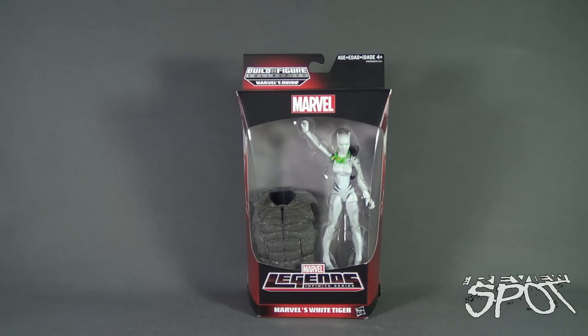Today's Toy Spot, we are having a look at the Hasbro Marvel Legends Infinite Series, the Build-A-Figure of Marvel's Rhino.